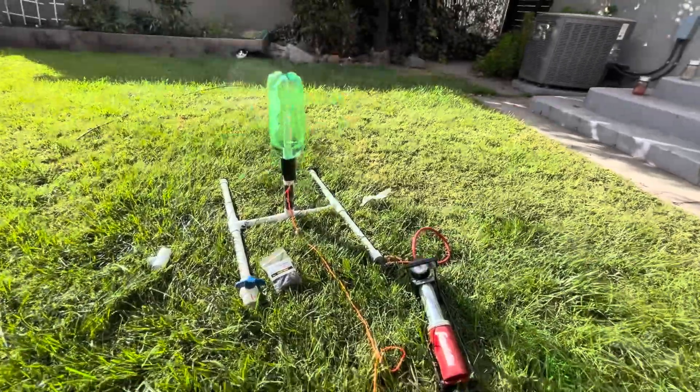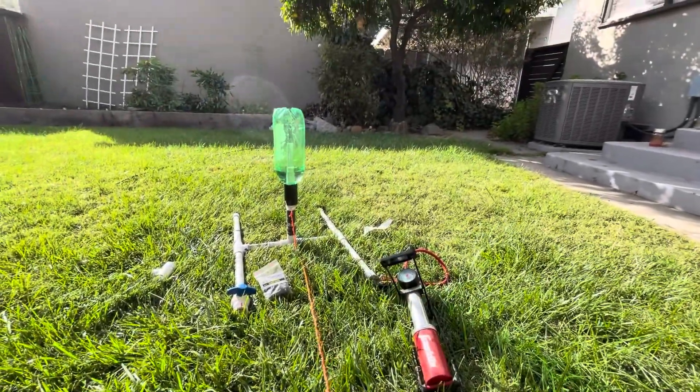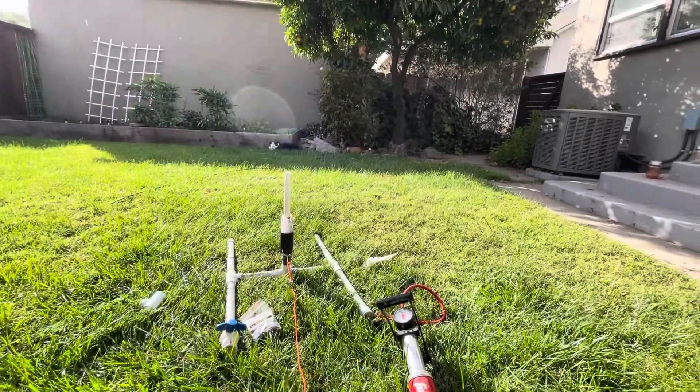You can see I have my string — ideally this would be like 20 or 30 feet long. Three, two, one. And there it goes.